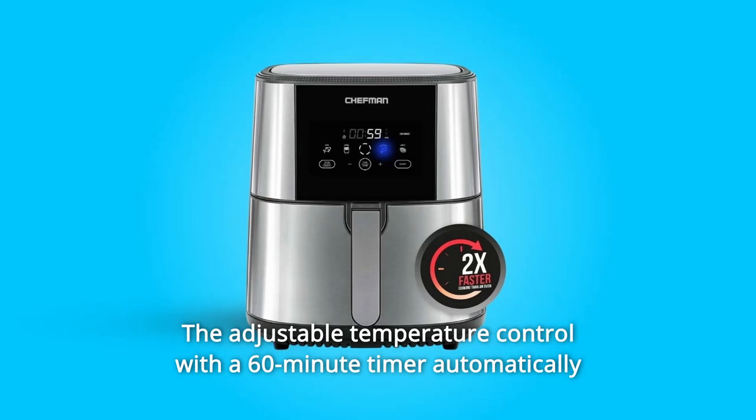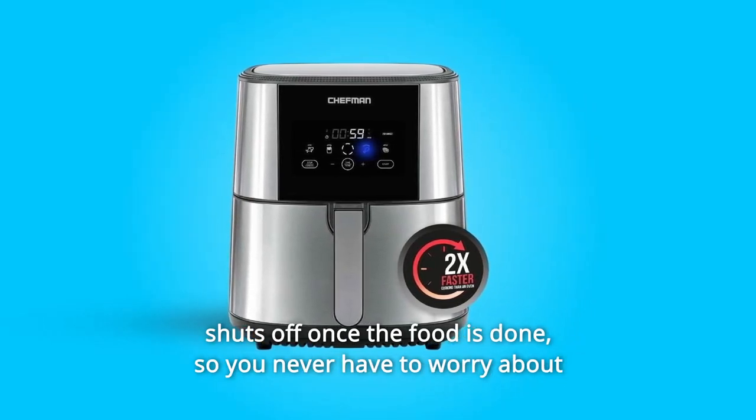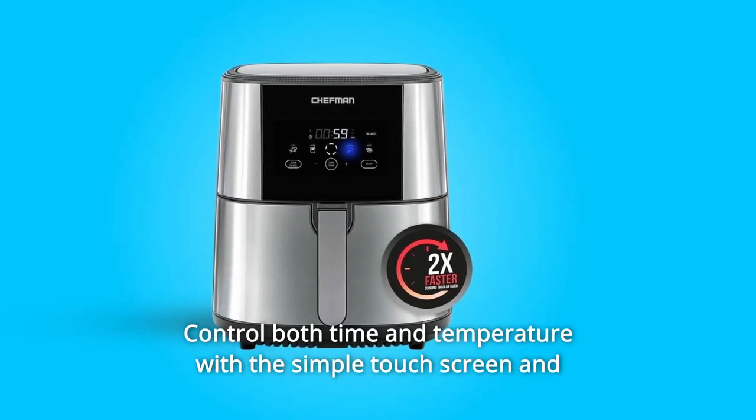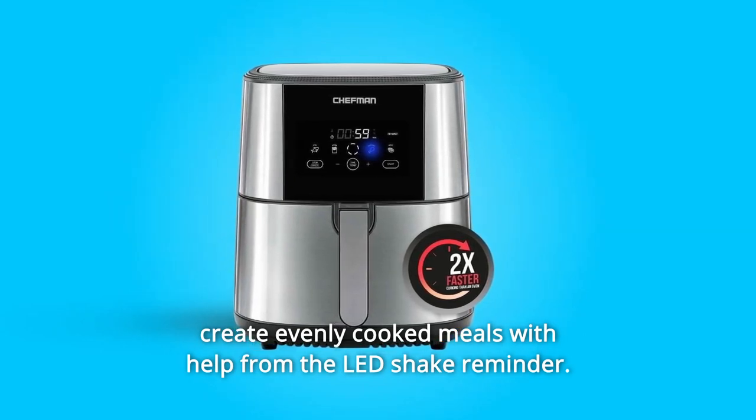The adjustable temperature control with a 60-minute timer automatically shuts off once the food is done, so you never have to worry about burning or drying out your food. Control both time and temperature with the simple touchscreen and create evenly cooked meals with help from the shake reminder.